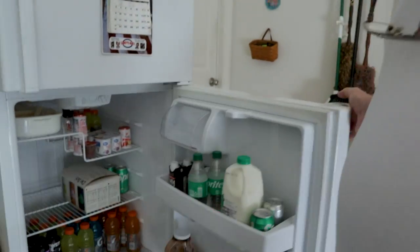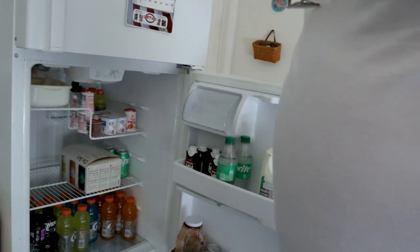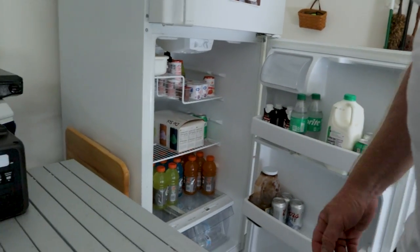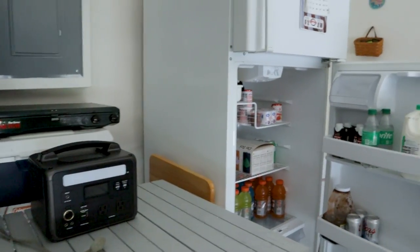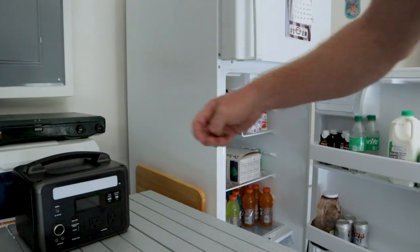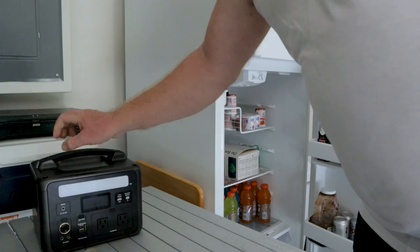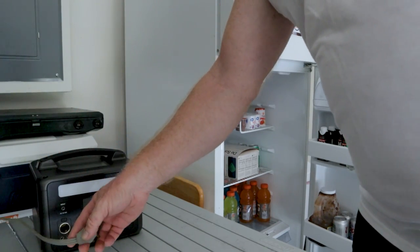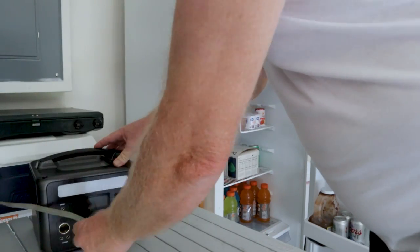First thing — the refrigerator is off. We're going to leave the door open so everyone can see. Here's our battery bank and here's the cord for the refrigerator. Let's plug it in.